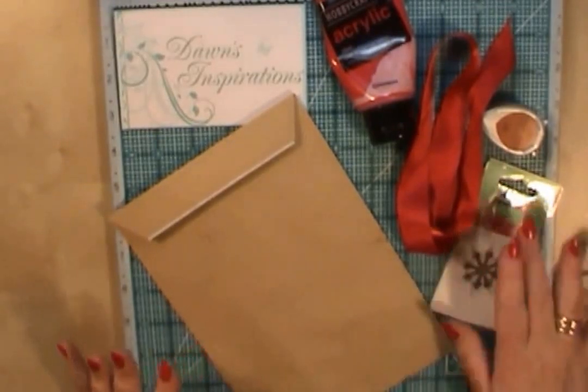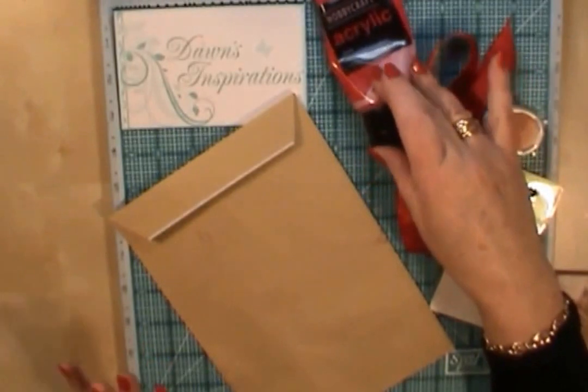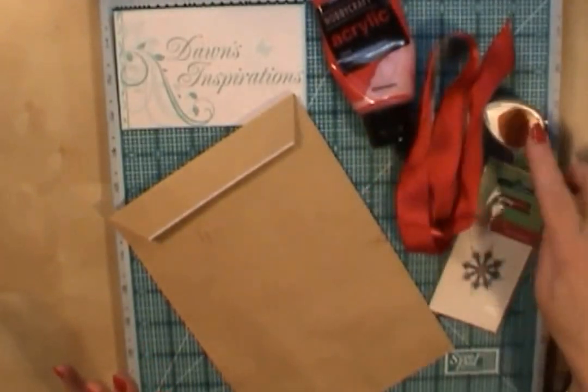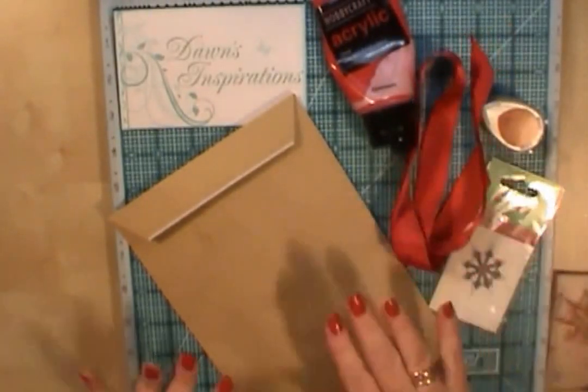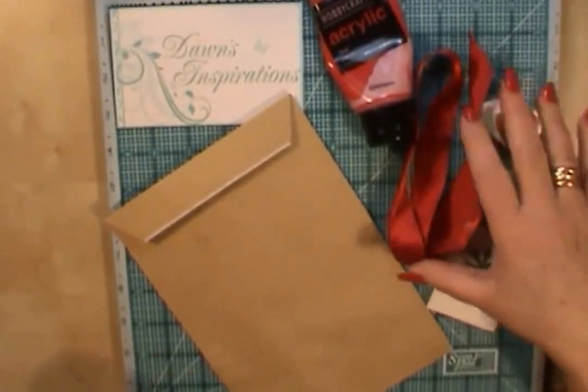So with a few supplies like some acrylic paint, or a normal household emulsion matchpot paint, ink pads, stamps and ribbons, and some envelopes, we can make some gift bags. I'm going to go along and show you what we can do.